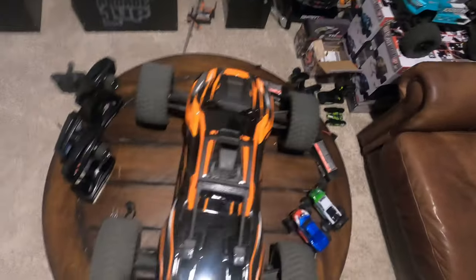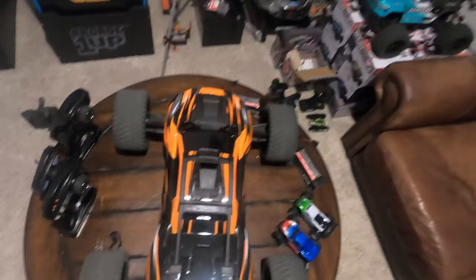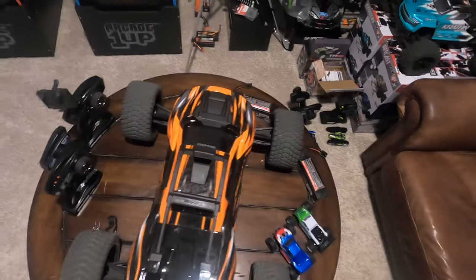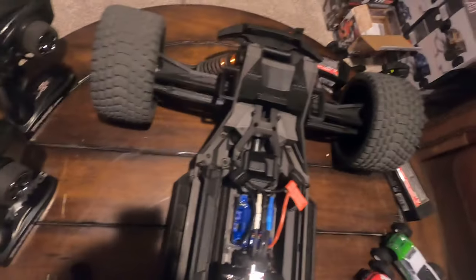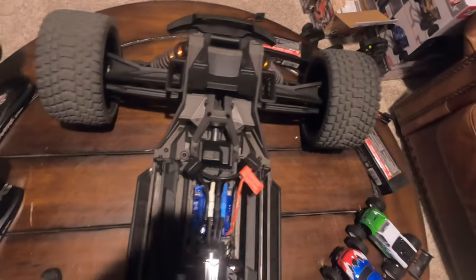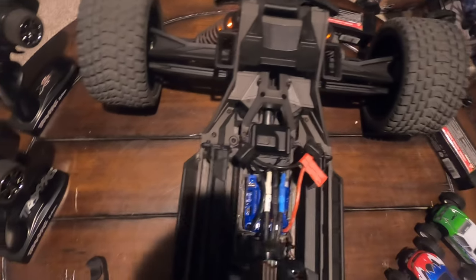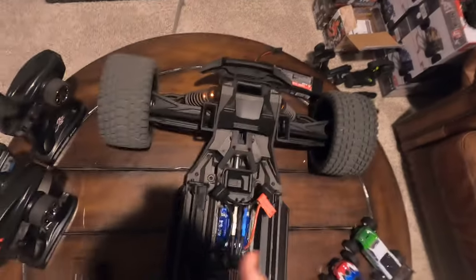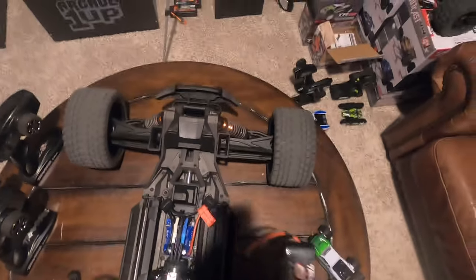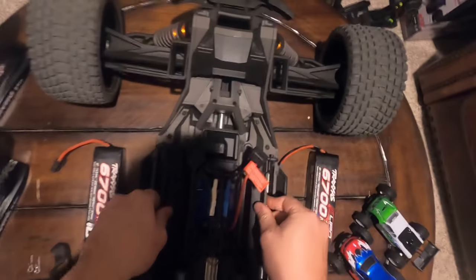Hey guys, welcome back to the channel. Today I'm doing a special video on the XRT. I wanted to warn you about something - I've gotten questions about battery placement with the X-Max and the XRT. I install my battery the same way on both trucks, so I'm going to show you how to do that. I've seen videos on YouTube where people have had fires with the XRT if you place your battery a certain way. These are the Traxxas batteries I run - the 4S 6700s. You may be running a different type, but this may still help you out.